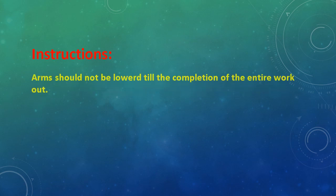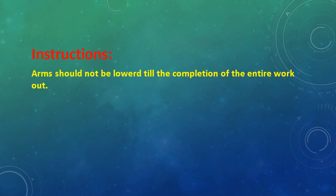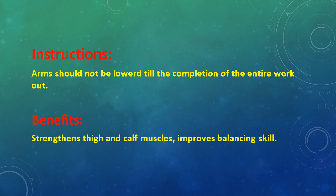Instructions: Arms should not be lowered till the completion of the entire workout. Benefits: Strengthens thigh and calf muscles and improves balancing skill.